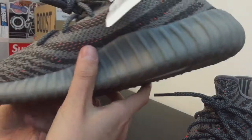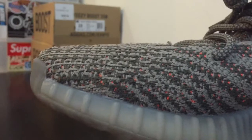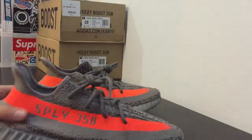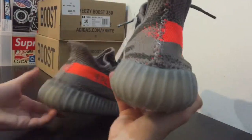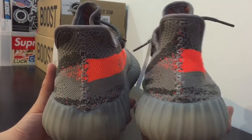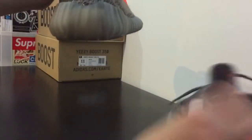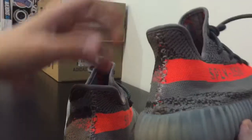Another thing is the gluing — on the fake pair it's a little bit worse. You can see there are glue stains around here and there, while there are no glue stains on the real pair. Also, not only is the back tab different but the shape of the back — the fake pair is a lot wider than the real pair. The real pair has a really thin, nicely curved back, while the fake pair is really wide and flat.